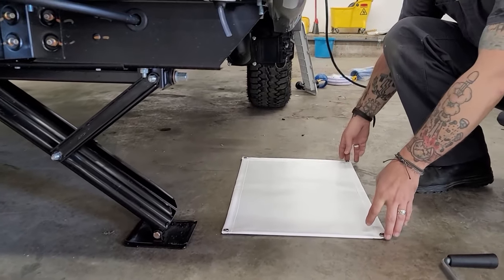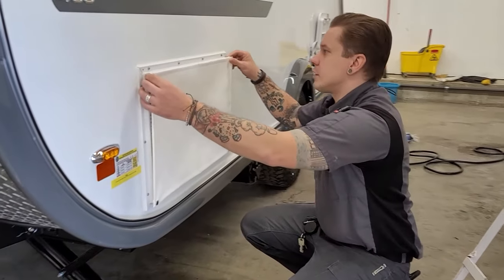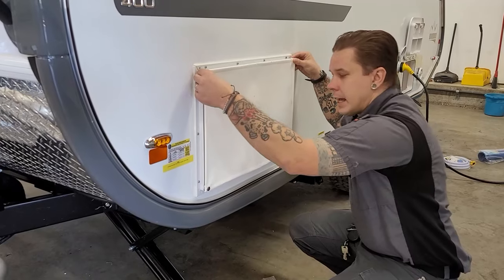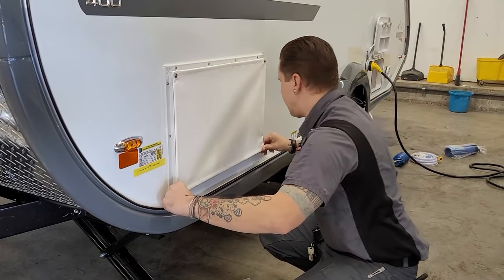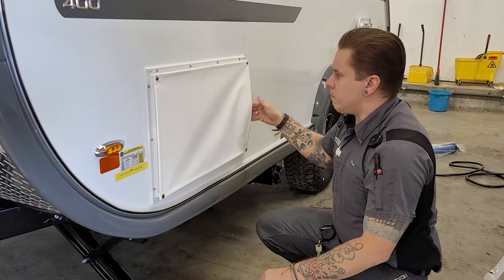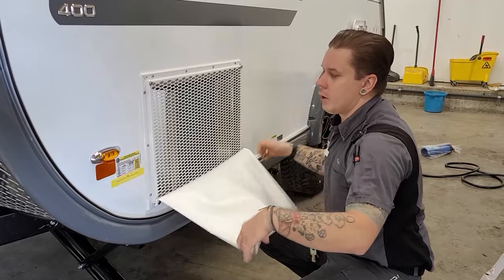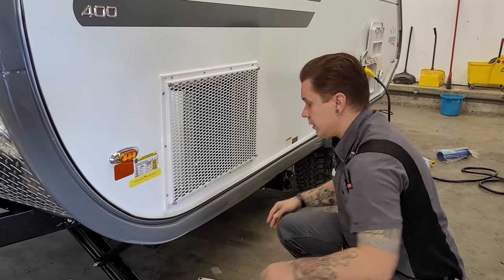Also here on the ground you're going to see a little AC cover. This is designed for when storing the unit — it's just going to keep any insects or bugs from nesting within the air conditioner. It's held on the corners with a few snaps, so very easy to engage and disengage.